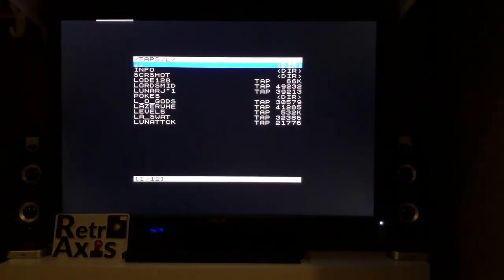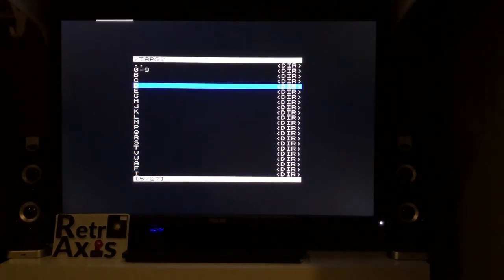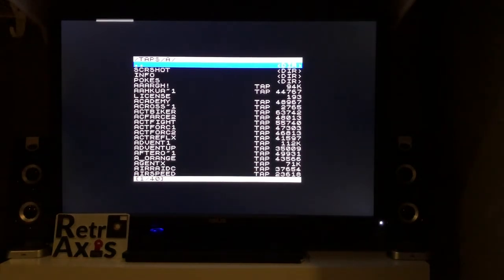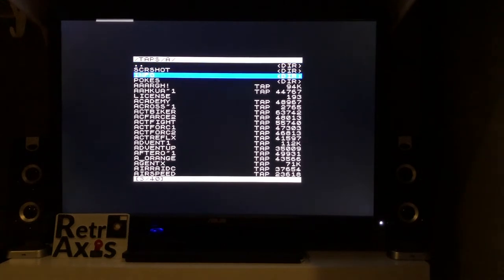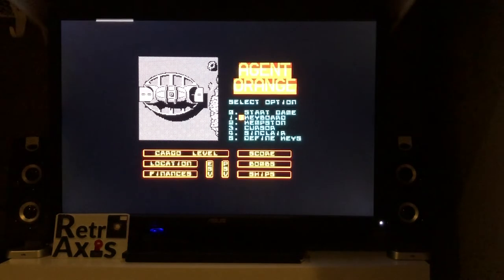I booted up my ZX Spectrum Plus 2B, and it's loaded to a screen missing the normal boot-up screen, which is fine. On the back of the DivMMC, I'll press the blue button and that will load the menu. I've got a folder called Taps, and in that folder I've copied a bunch of ROMs organized by alphabet. This is a DOS-based operating system, so it limits you to eight characters for file names. Pressing enter, you can see that immediate load — no wait times for the tape. It's almost like it shoved it right into memory and fired it up.